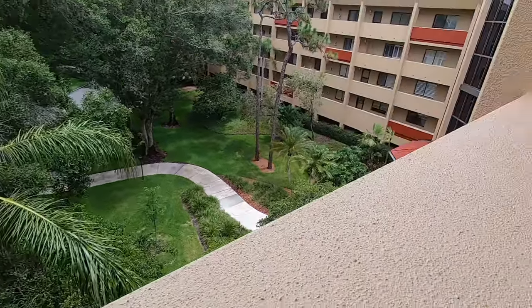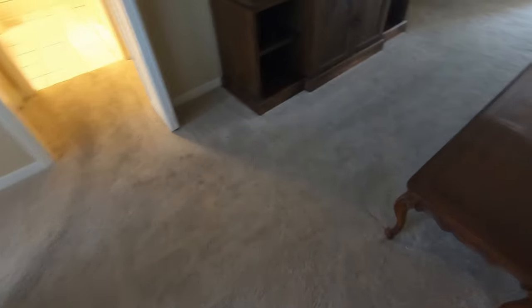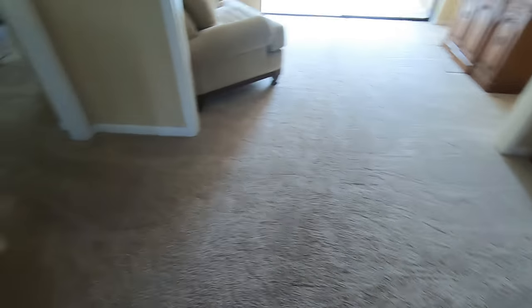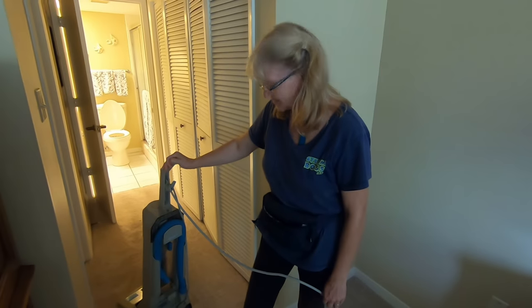Today we are doing this high-rise here, and I told you guys we were going to show you how the Vibe works on carpet — well today we got our chance. As you can see, we got some issues going on right when you walk in here. It's going to be a good test for the Vibe — a little bit of a wear pattern but overall not too bad — and we got Sue over here pre-vacuuming everything.